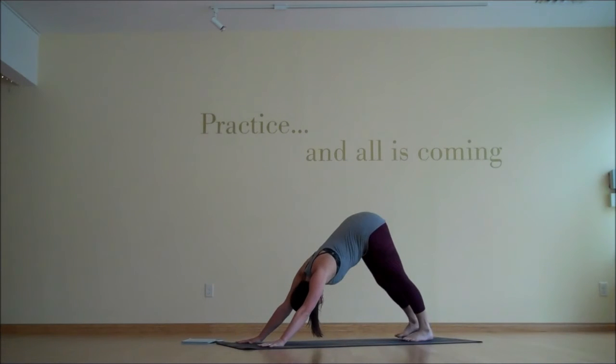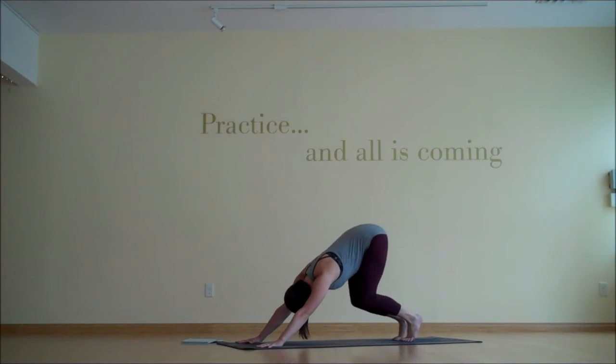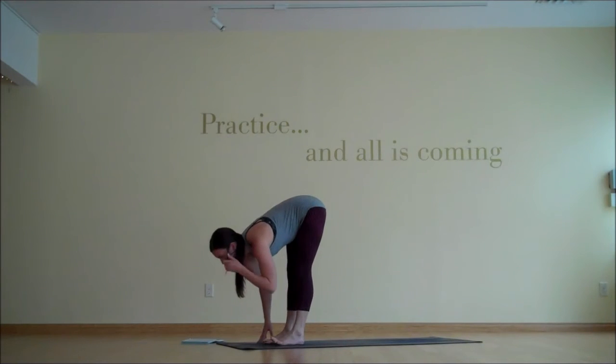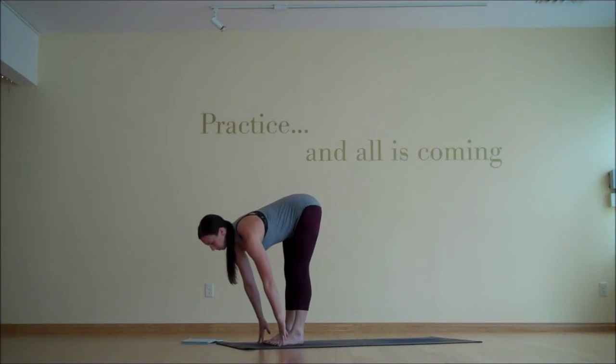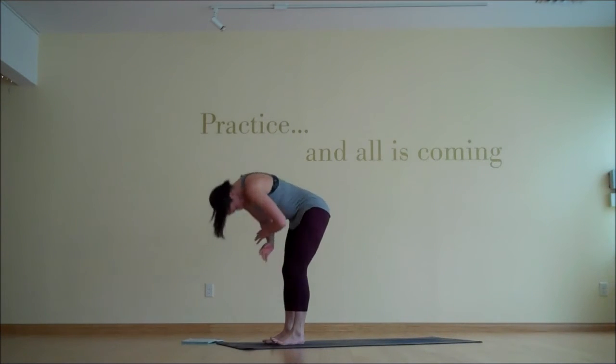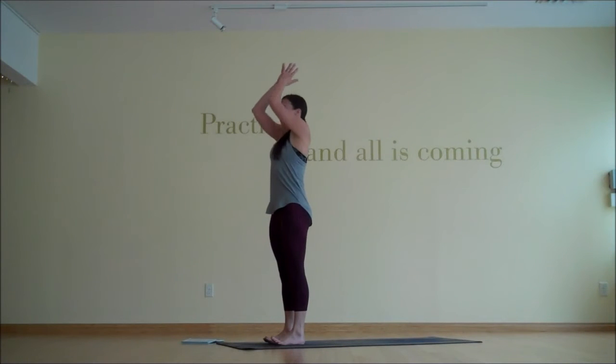We'll settle into your down dog for a bit — moving or being still as is appropriate — but stabilize the breath and settle into this space. When you're ready, inhale, bend the knees, lift your heels, look toward your hands, exhale, jump or step. Inhale, halfway lift. Exhale, fold. And then inhale, let's rise to stand. And exhale, release the hands down through center.